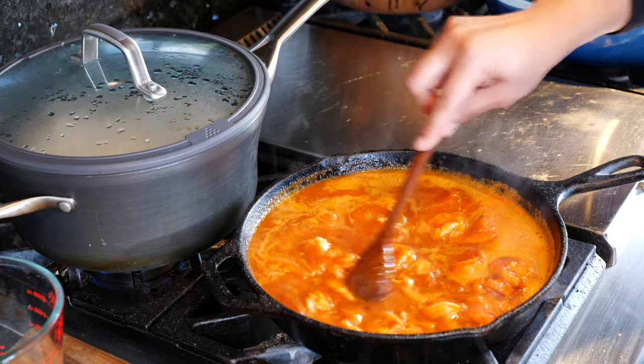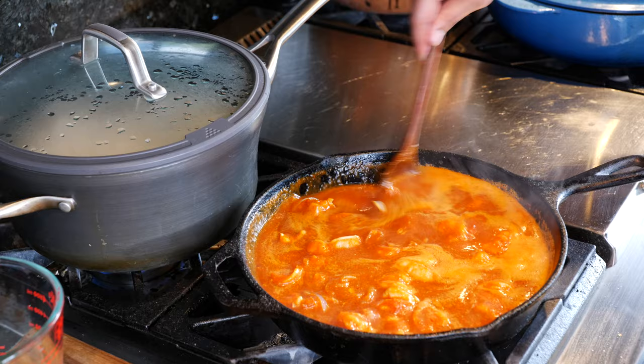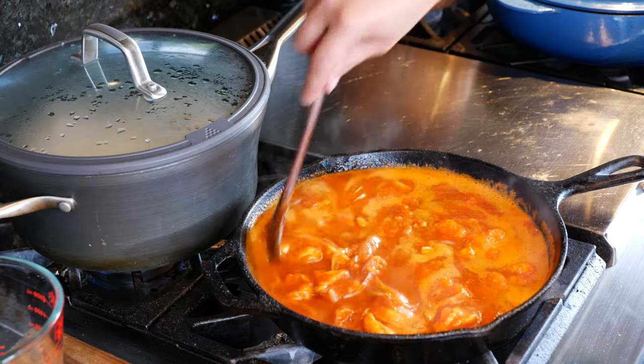This next step is optional but it definitely adds a really delicious smoky flavor — maybe not so traditional but it's comfortable for my home. I'm going to add a little bit of chipotle. If you don't want the full chipotle, you can add just a little bit of the chipotle juice to give it a flavor. Make sure you look at the description if you want this really spicy, because I have to make it somewhat friendly for my family — meaning the little ones.